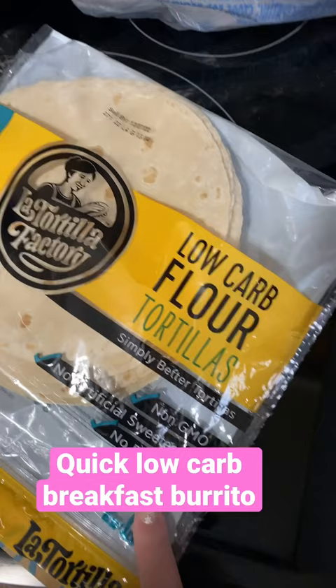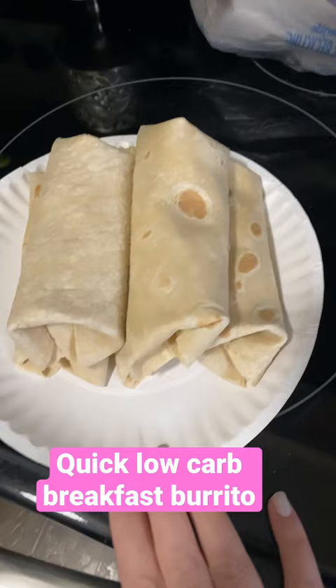Here are the low-carb wraps that I'm going to be using. I went ahead, wrapped everything, and threw these in the freezer. Right before heating up I threw them in the toaster. These are super easy and they freeze well.